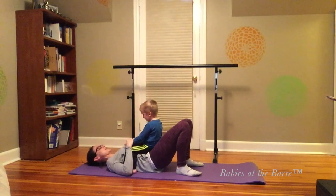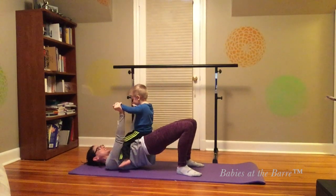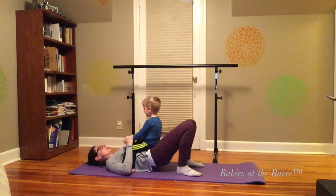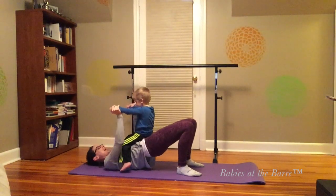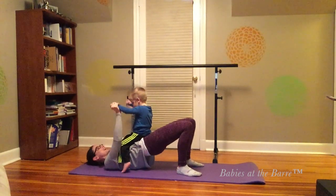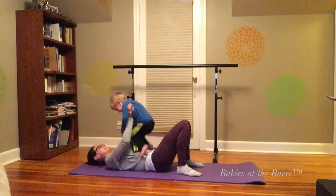And then roll yourself down. And then up — because I pushed you up so high, you're going really high up on the elevator. And up, and down. And we'll do one more — up, and down. Did you like that? Yeah.